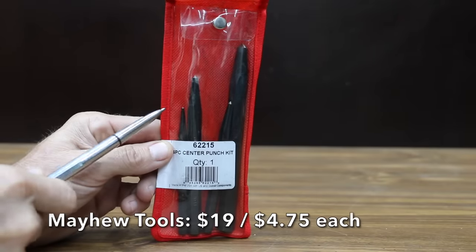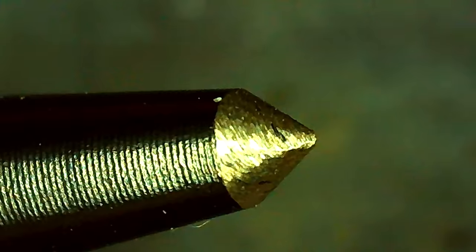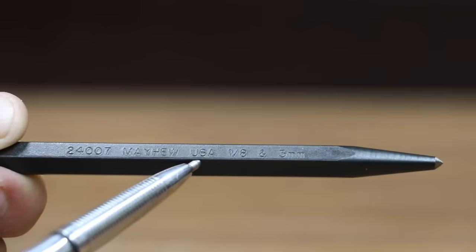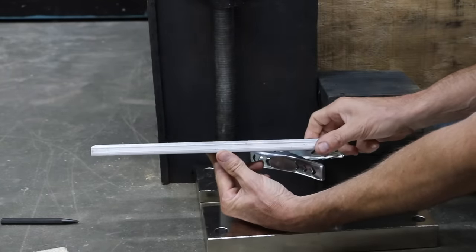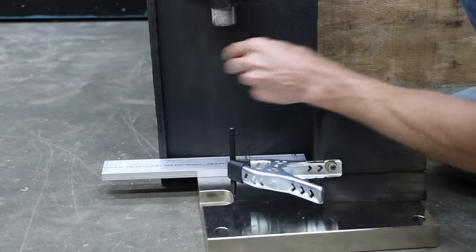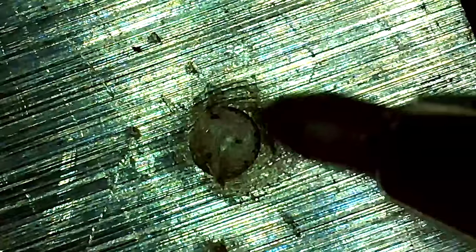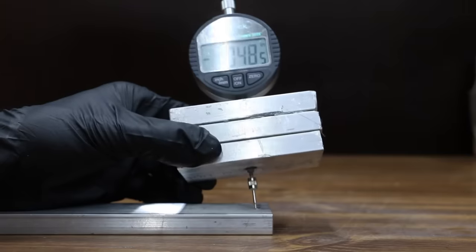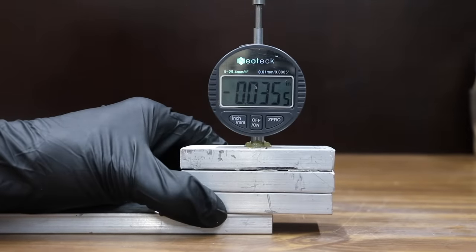At a price of $19 for four punches, or $4.75 each, the least expensive brand we'll be testing is made by Mayhew Tools — used for piercing or marking for starting drills in metal or other materials. Mayhew Tools is made in USA. In the first test, let's see how the center punches perform on half-inch aluminum. I'll use a clamp to hold a center punch in position and drop a steel pin from 3.5 inches. The steel pin is pretty heavy at 6.7 pounds or 3 kilograms. The steel pin made very good contact with the Mayhew center punch. Using a dial indicator with a needle-sharp tip to measure depth, the Mayhew left a 0.0355-inch crater with no damage to the tip.